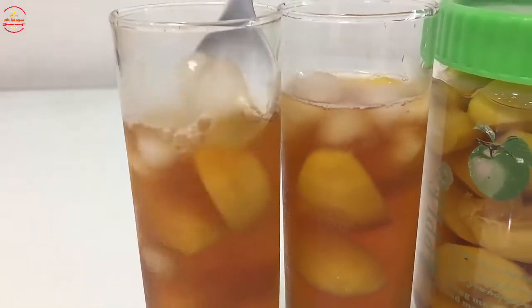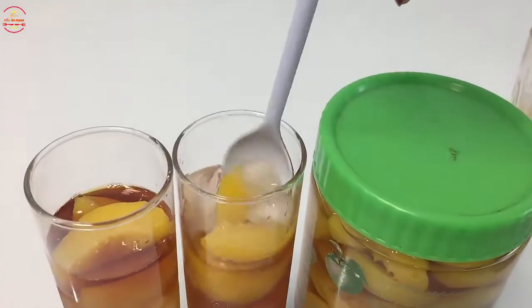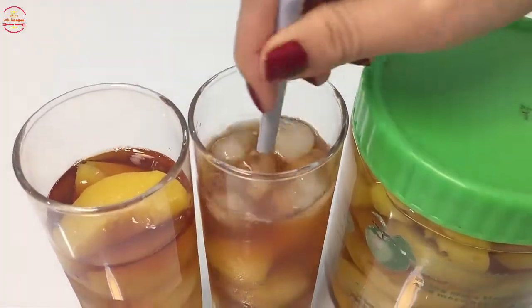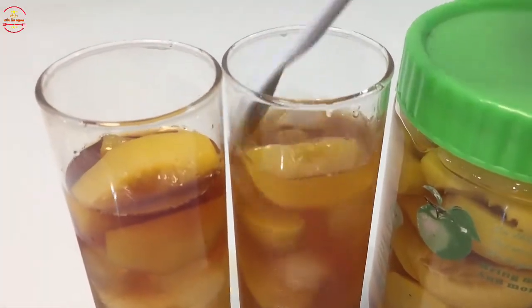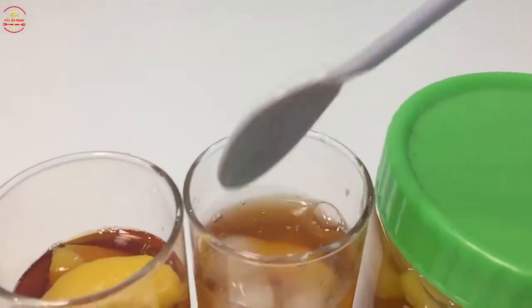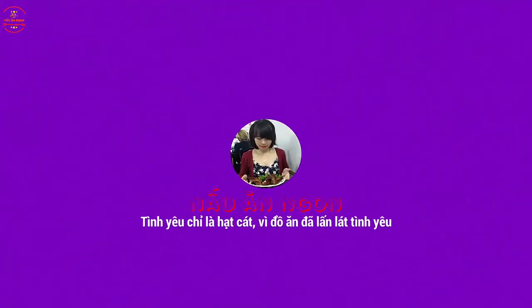Mời các bạn cùng thưởng thức nhé! Cảm ơn tất cả các bạn đã theo dõi video. Các bạn nhớ đăng ký kênh và bật chuông để theo dõi video tiếp theo của mình nhé. Tạm biệt các bạn!